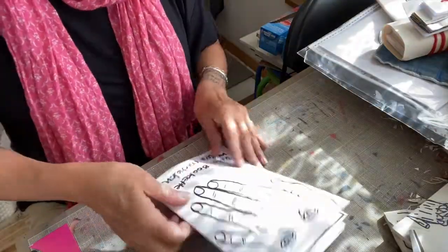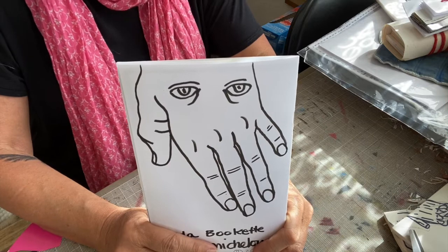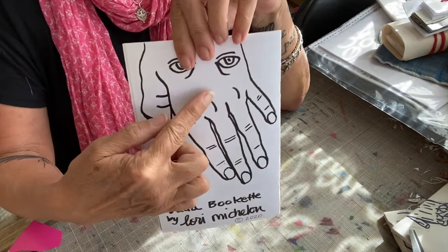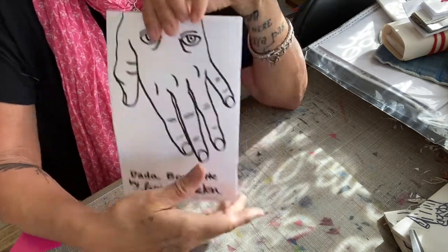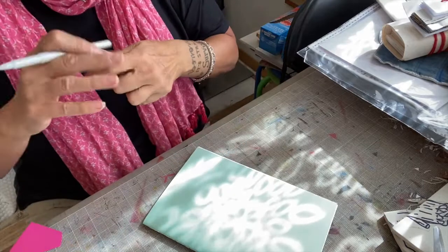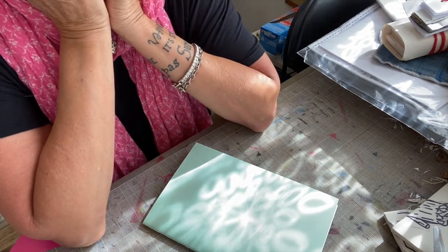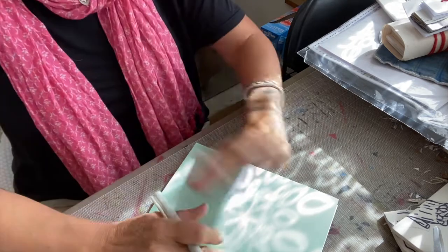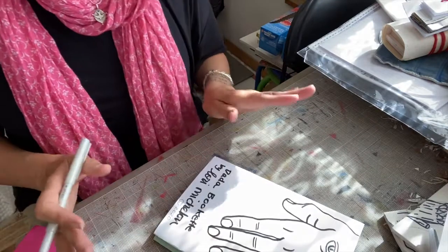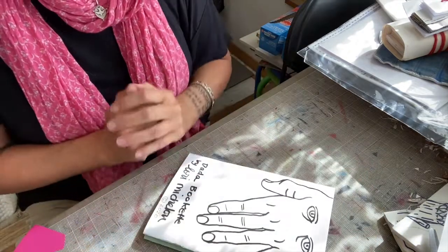For the self-portrait, this is what I decided to do: I drew my hand and then I put eyes in it. What else could you do for a self-portrait? You could choose your favorite color and your favorite shape — maybe it's a circle and you could color that in with your favorite color. It could be a portrait of your foot, a portrait of your favorite shoes — anything that you feel represents you, even if it's just at this moment. Not everything you do has to be a masterpiece. We're just having fun with this stuff, just playing around.